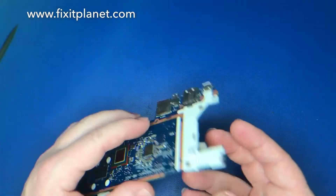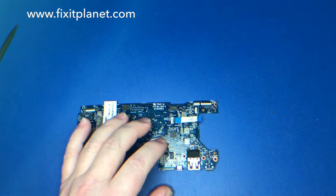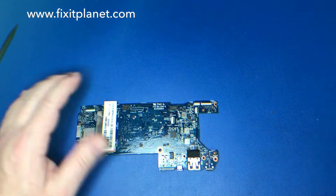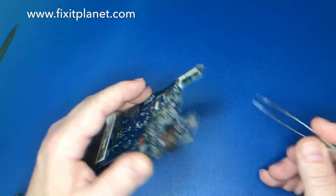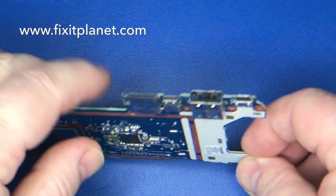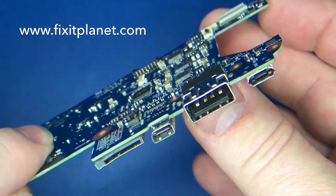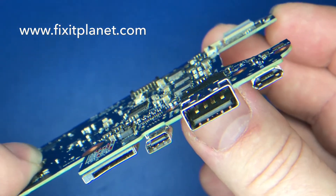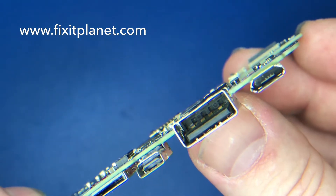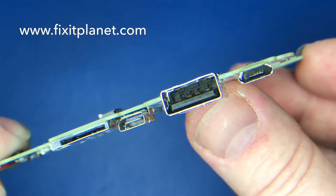This is what we'll be working with. We're going to get rid of this last cable and get it out of our way. If you look down inside there you can just kind of see that it's broken a little bit on the left side — they're not making a good connection.